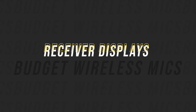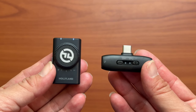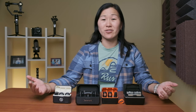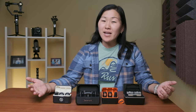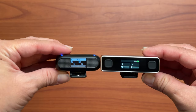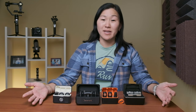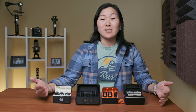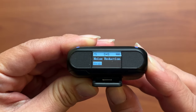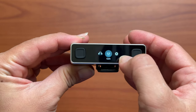Because of their small sizes, the Hohem and Hollyland receivers have very basic displays with LED lights to show status. The Hohem even depends on audio signals to fully show you what level of noise reduction and gain you're using, so both the Hohem and Hollyland mic systems have a bit of a learning curve. Meanwhile, the Ulanzi and Saramonic receivers both have screens to show and control settings. The Saramonic receiver does not have a touch screen — you use buttons to cycle through the menu — but the Ulanzi has a touch screen which makes navigation a lot easier.